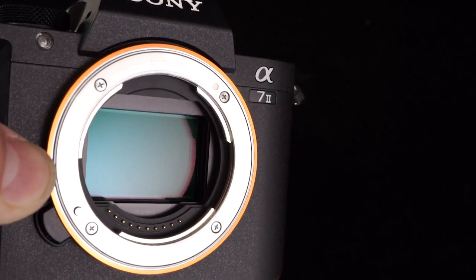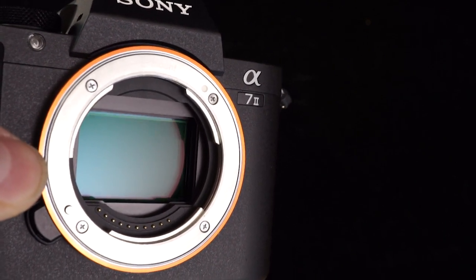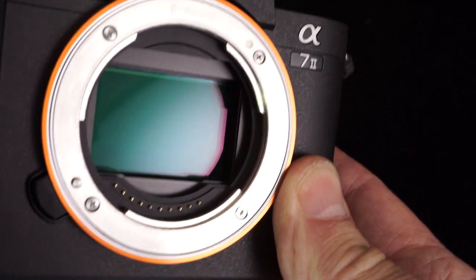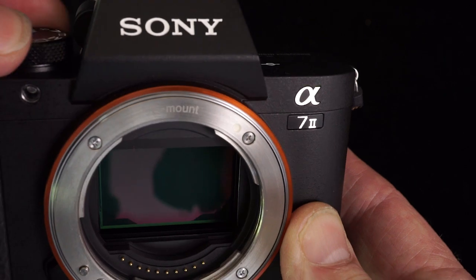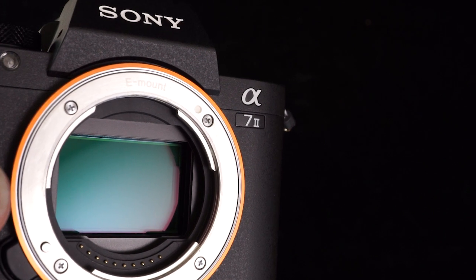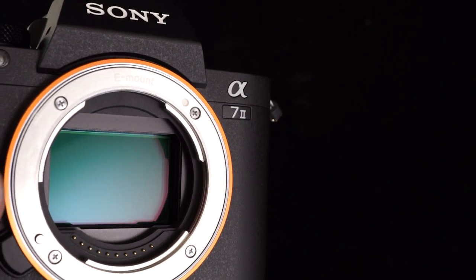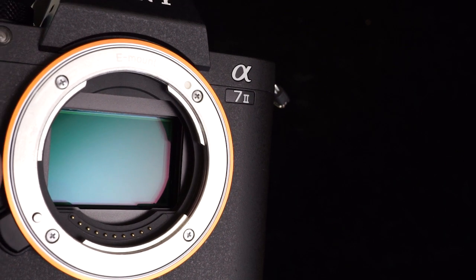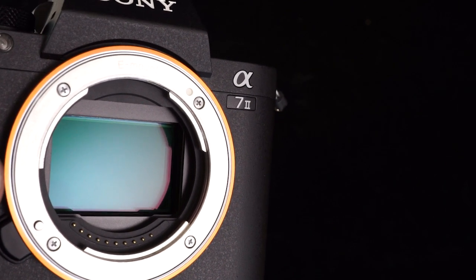We are in movie mode, so this is full-time active stabilization occurring here. If I change the mode — moving the mode dial over to aperture priority — you'll see the sensor now appears locked down, but as soon as I half-press the shutter, we'll see that stabilization activate.